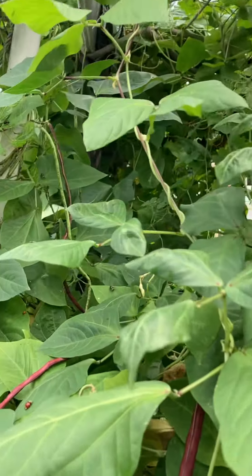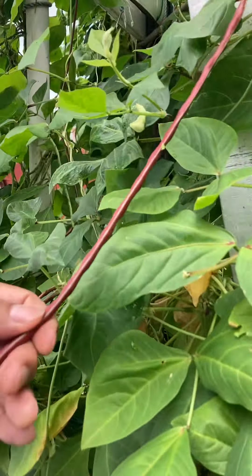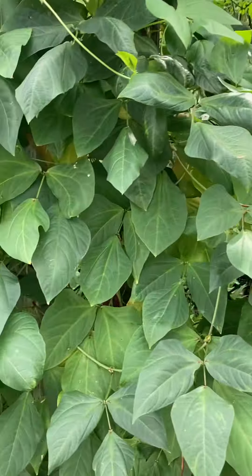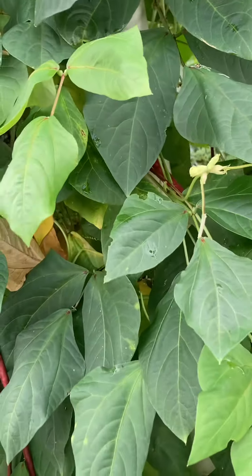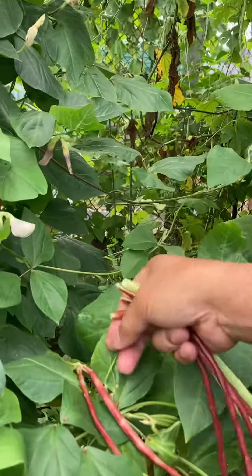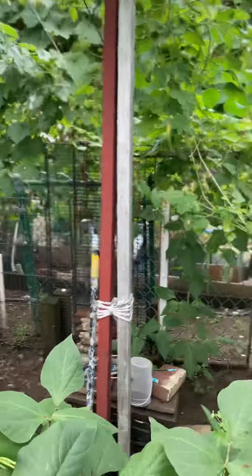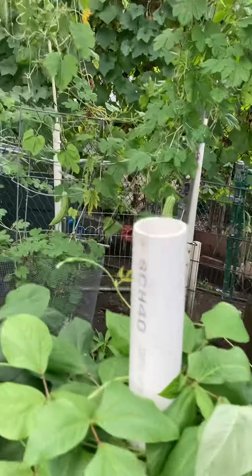There's a lot of string beans to harvest. They're getting old. I'm getting a lot. There are a lot of big flies. I'm getting a lot of string beans. I have to give these to our friends because we cannot eat them all, and I still have some in my refrigerator.